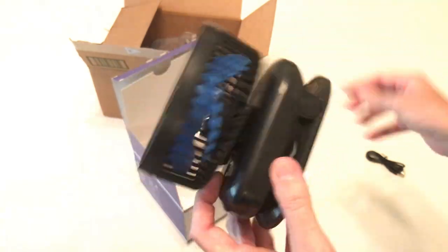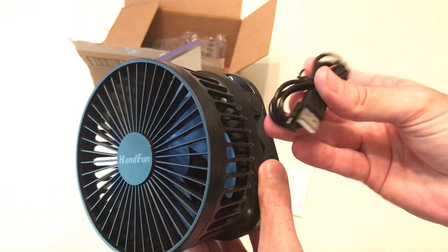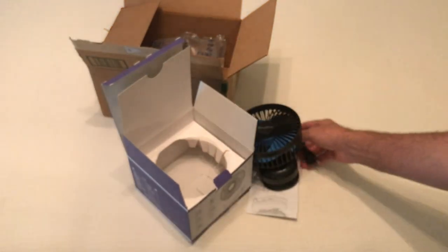Perfect. I can see a lot of different uses for this. Basically that's what you get — you get the fan and you get the Type-C charging cable. Pretty simple product, but that's a quick unboxing. I hope it helps.